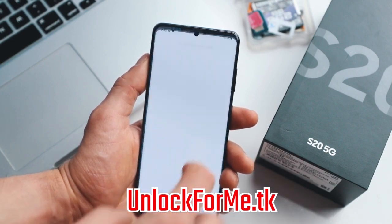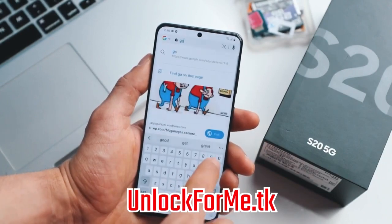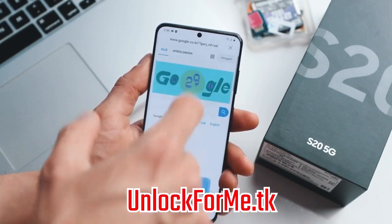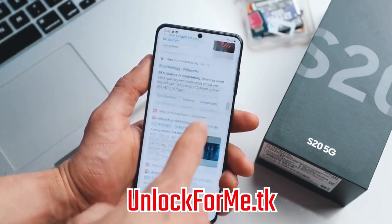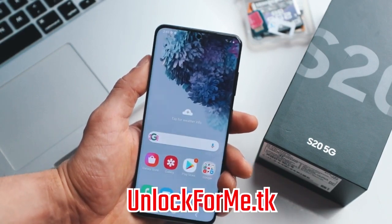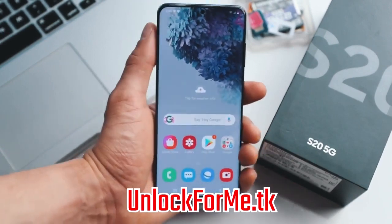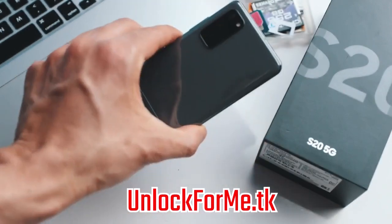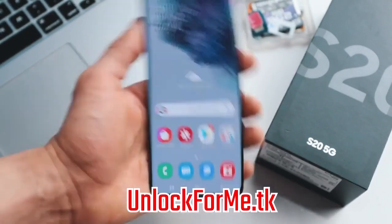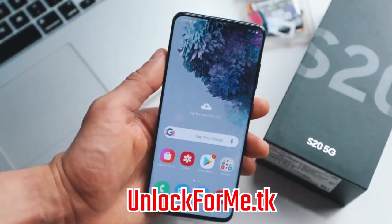I'm just gonna try to navigate and open Google to see if it works. Perfect — everything works perfectly. Data, phone calls, everything works on this phone. It is fully running on my new SIM card, and it is as simple as that, guys. If you have any questions, please leave them in the comment section down below and I'll try to answer all of your questions. Thank you so much, and I'll see you on the next one. Peace.